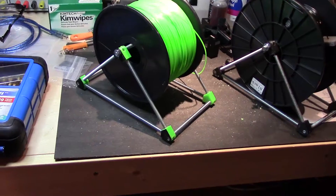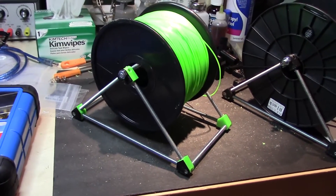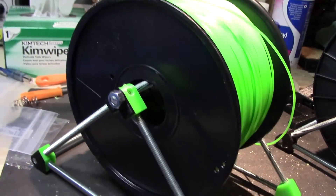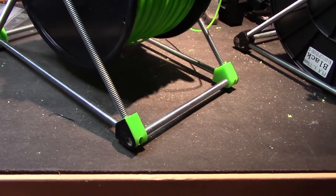I just finished building the spool holder. It looks a lot better than my first one. It is a little more wobbly than the first one, but so far so good — I'm very pleased with the outcome of this little project.